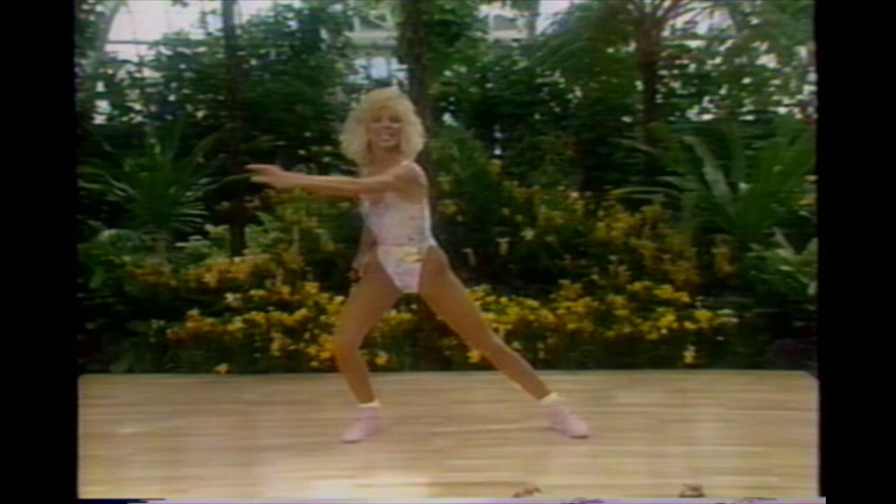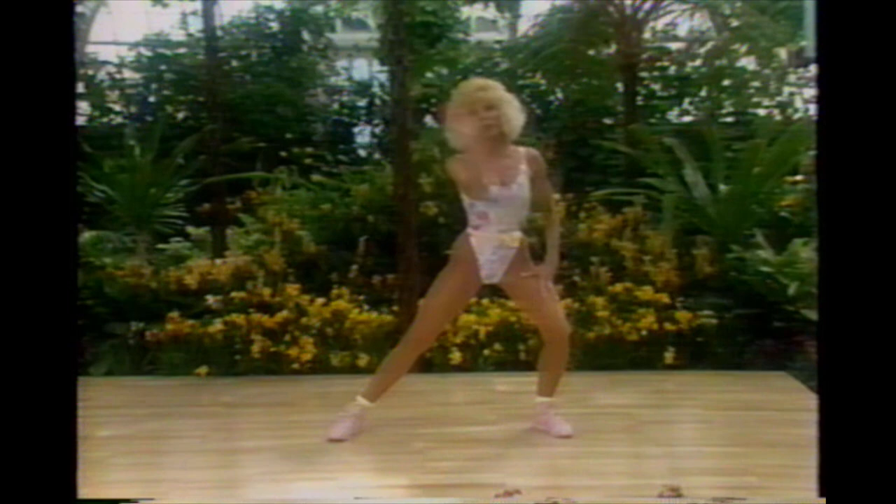Lunge it out, reach across. Hands on the thighs — right and left. Hands out, left, down, lift, and down. Hands out — we're going to get ready to do aerobics. If you're new, don't worry about weights. I'm going to go get my one-pounders.